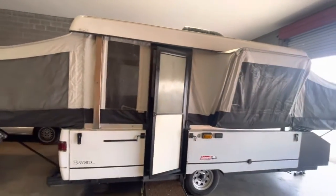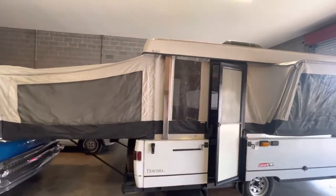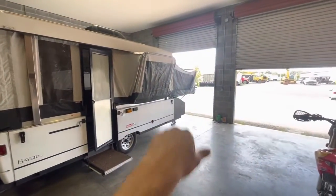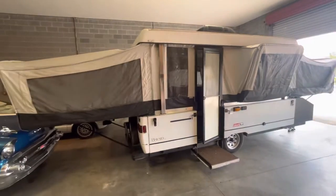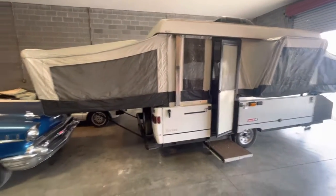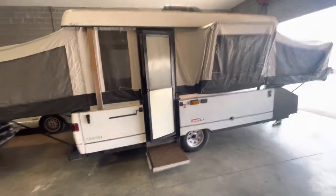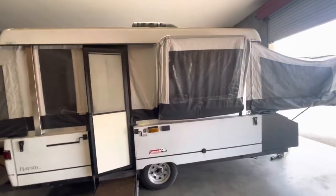This thing is massive. It's folded out to 27 and a half feet by 7 and a half. That's pretty big for a pop-up. And the first thing I noticed when I went inside was, oh my gosh, this thing's huge.